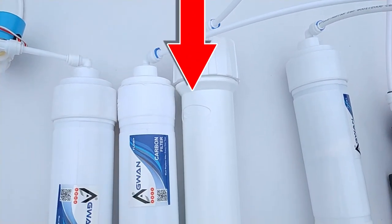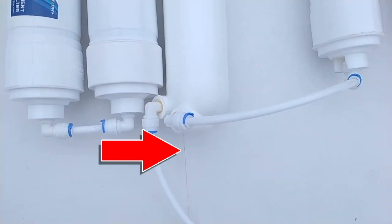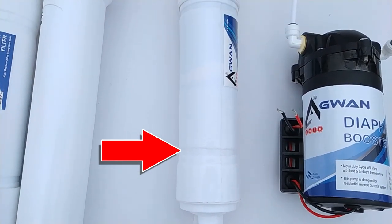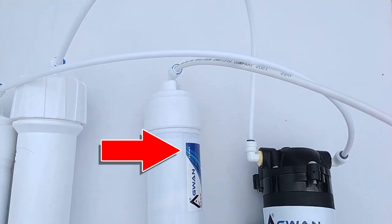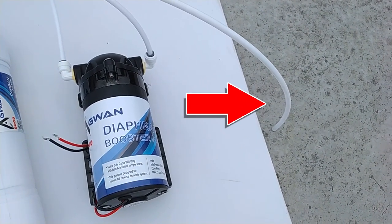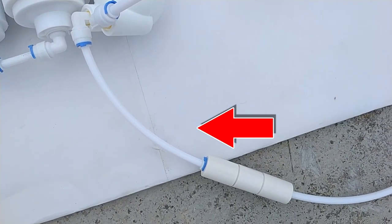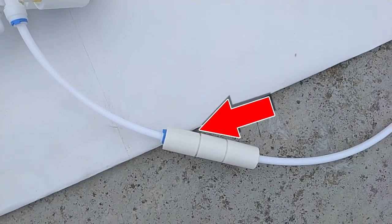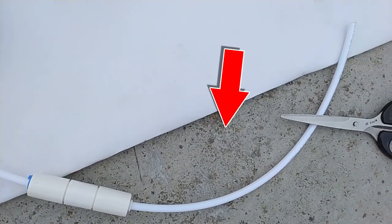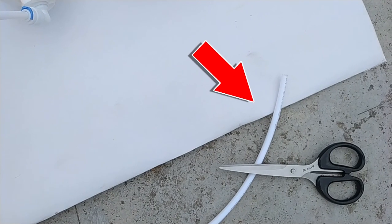Here water separates into two parts. One is purified water, which goes to the post-carbon filter and then to the output — now it is drinking water. The other part of the water that cannot pass through the membrane is passed out through the flow restrictor. We cannot drink this water, but we can use it for other household work to save water and energy.